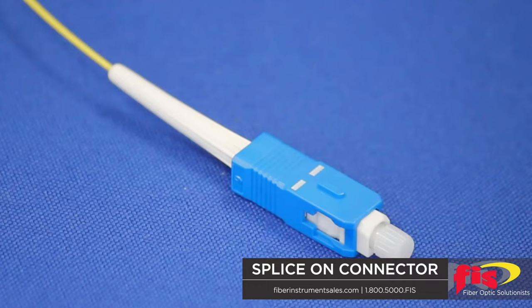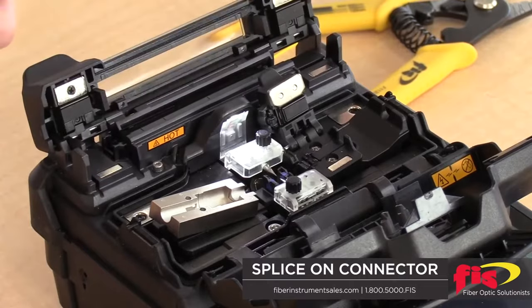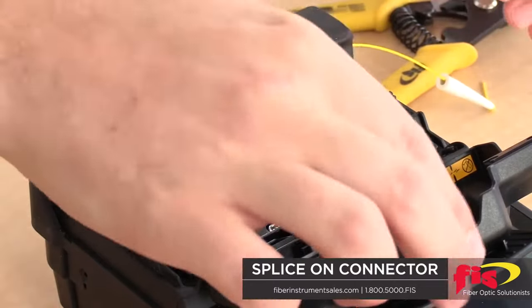From that challenge came our best option: the splice-on connector, or SOC. Fiber Instrument Sales makes a great one — the Cheetah connector for 900-micron and the Armadillo for 3-millimeter. An SOC is essentially a pigtail shortened to millimeters instead of feet, so the fusion splice is right at the back of the connection. There are no reflections from the splice, very low attenuation, and when the sleeve is shrunk, the boot covers it — no splice trays, no larger boxes, no extra cable management. We're seeing an explosion in sales as people realize this is the highest quality, quickest, and least expensive way to install fiber.